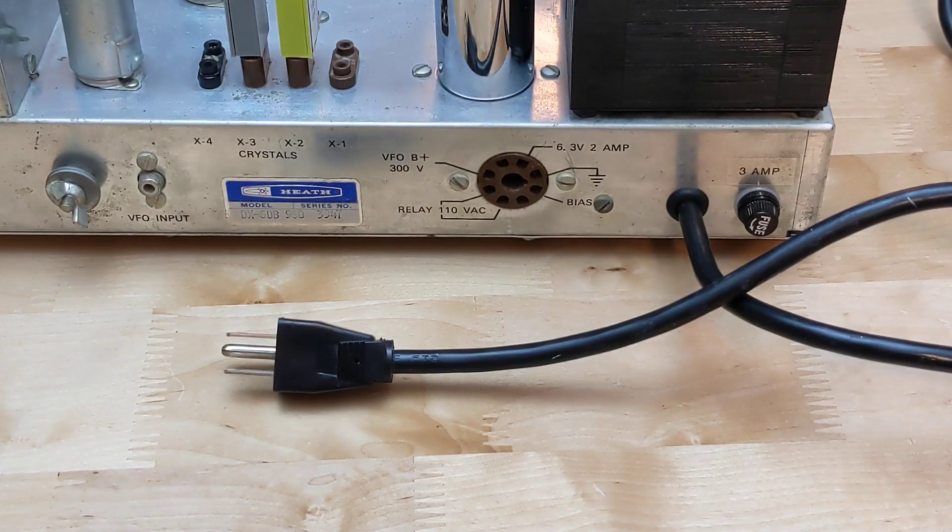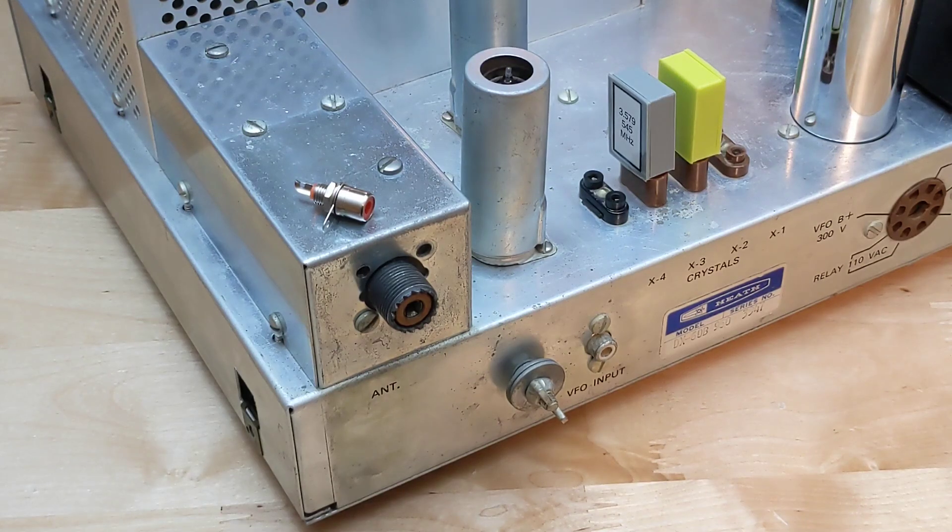Some modifications had already been done by me earlier. I had replaced the original two-wire line cord with a heavier three-wire cord and connected the ground wire to chassis ground. I had also changed the transmitter output connector from an RCA phono jack to the more common and less easily pulled out SO-239 UHF connector.